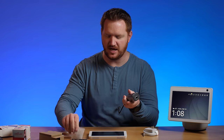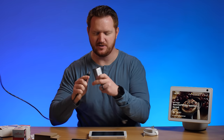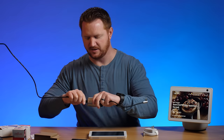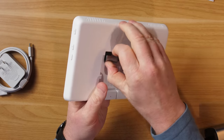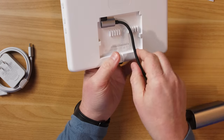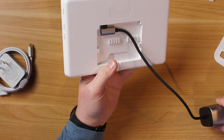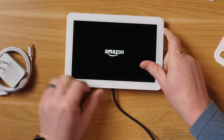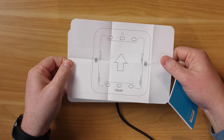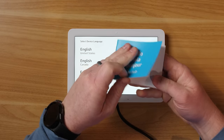Let's go ahead and set it up using PoE so you can see how that works. With a cable plugged into the dongle and then into the back of the device, it's now powering on. The papers in the box also double as a mounting template and quick start guide.